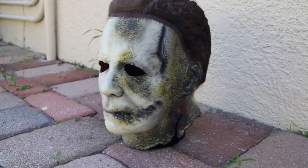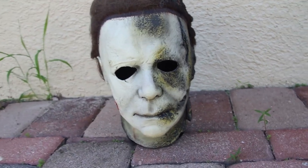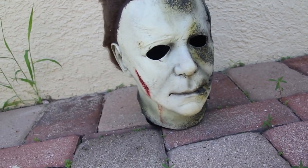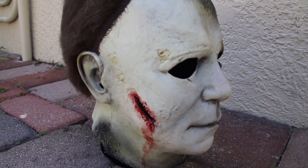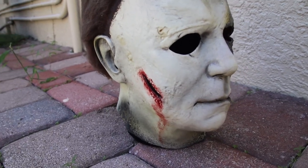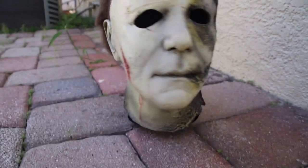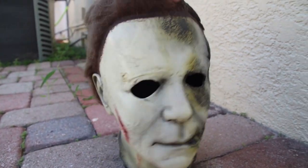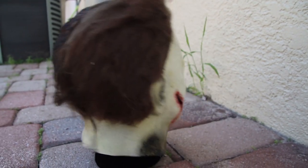Hey everyone, my name is Brandon Red here with Ramen Noodle Budgets. I was originally going to film a kind of intro in person but I haven't been feeling too great today so I decided to just voice over the entire video. Today we're going to be rehauling and repainting the Trick or Treat Studios Halloween Kills mask. Out of their masks I actually do feel like this is the best one you can get stock, but for me it did leave a lot to be desired, especially when it came to the hairline, so I decided to do a couple of repaints.